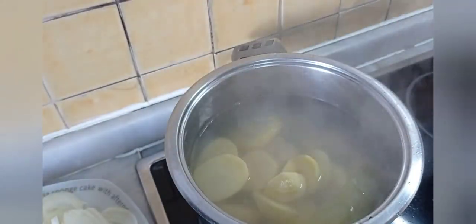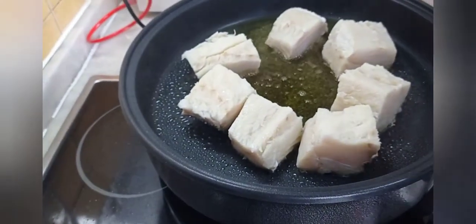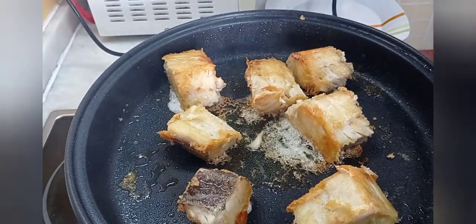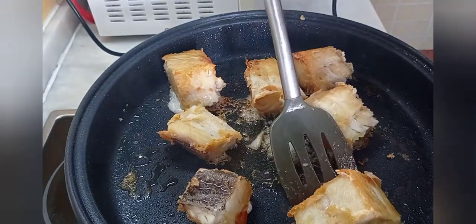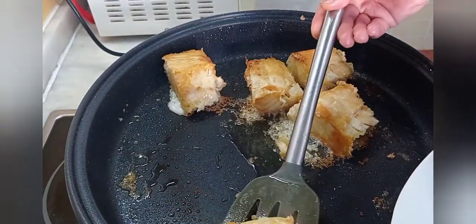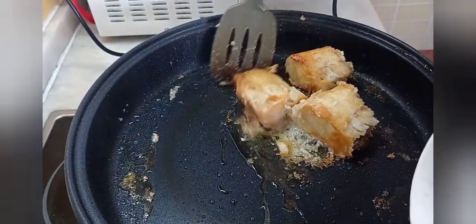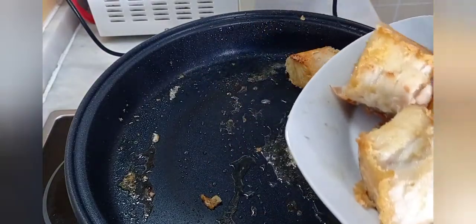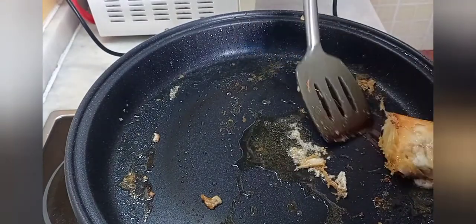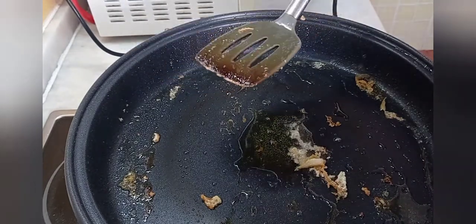Vamos a poner el caldo hirviendo lentamente para que no se nos descuaje. Mientras tanto, estamos pendientes del bacalao. Ya tengo el bacalao listo — ya lo tengo doradito. Lo sacamos para un plato y reservamos. Ya prácticamente lo tenemos casi medio terminado; luego habrá que guisarlo un poquito con la salsa. Aquí en la sartén tiene todo el sabor y ha soltado su sal — al sofrito de la cebolla no vamos a echarle sal, nada de sal, porque ya tiene la que ha soltado el bacalao.